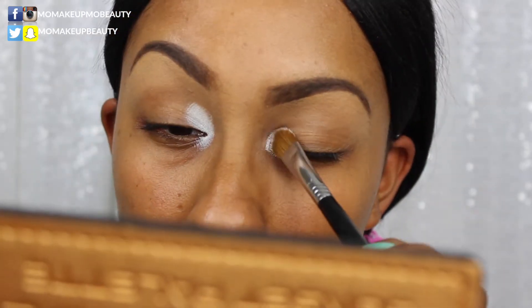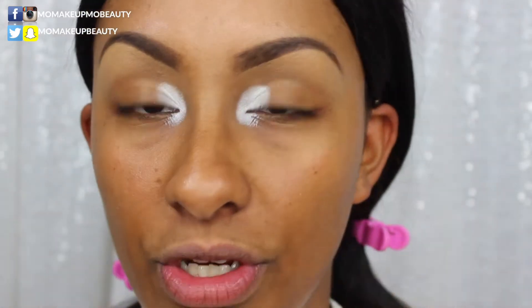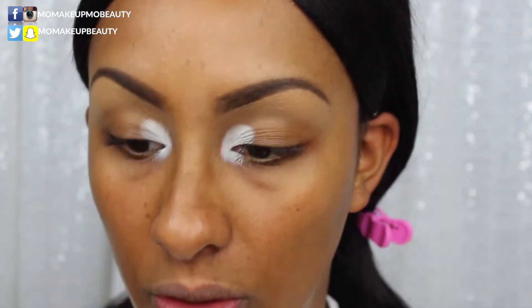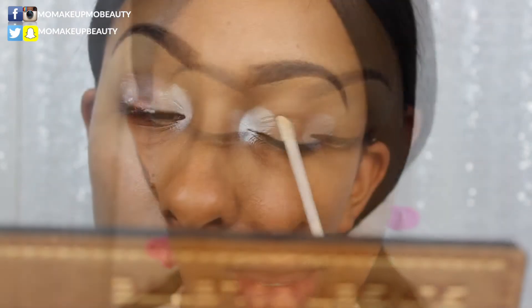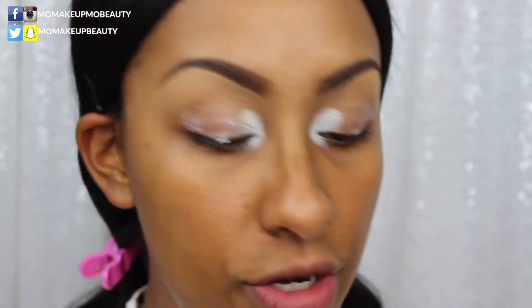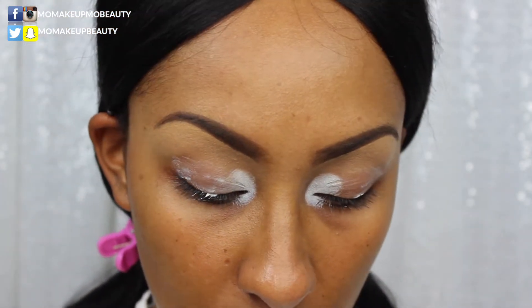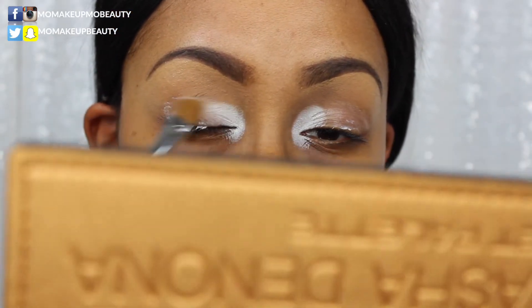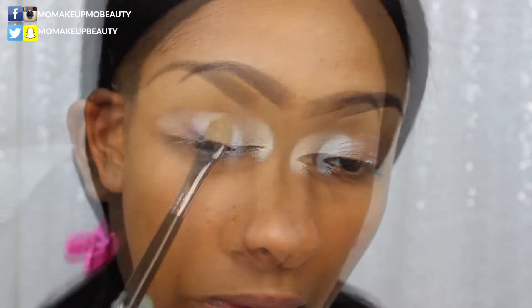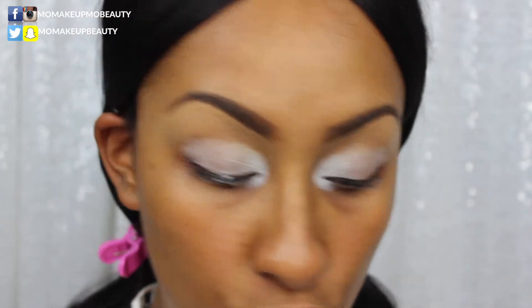I'm gonna apply it there, then use my NARS eyeshadow primer on the rest of my eye and blend it with my ring finger — or actually, I'll use the same brush I used for the paint stick and just blend it in. Sorry if I get a little extra paint stick on — not a big deal. This paint stick is prone to creasing, so I'm going to set it with a translucent powder on a fluffy brush.